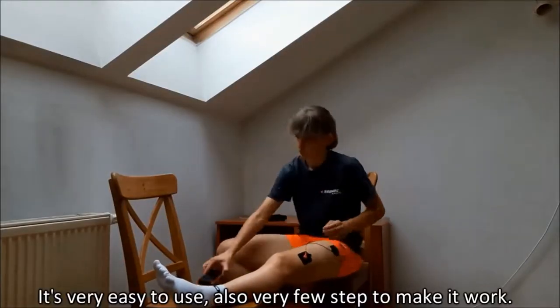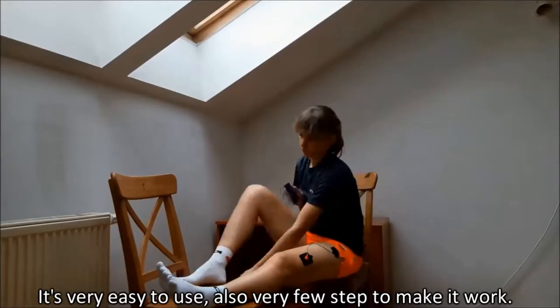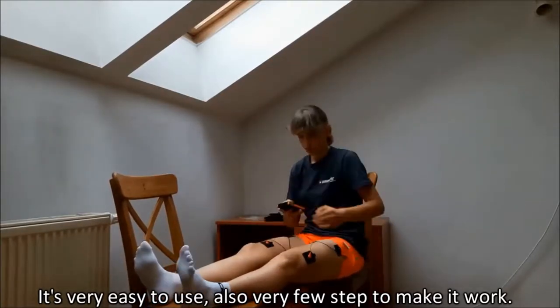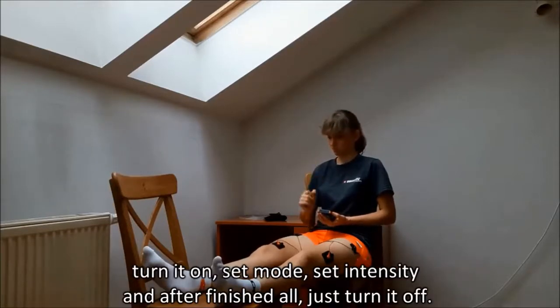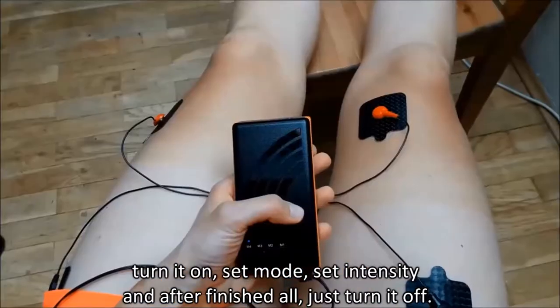It is very easy to use this — it's also just a few steps to make it work. You just place electro pads, then choose pad position, install electro wire, turn it on, set mode, select intensity, and after all, turn it off.